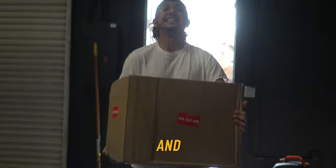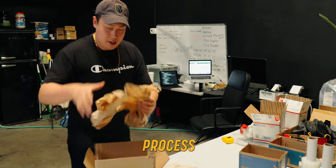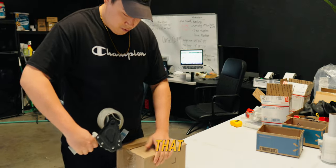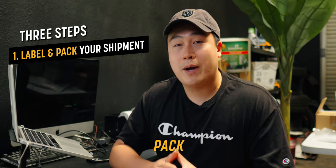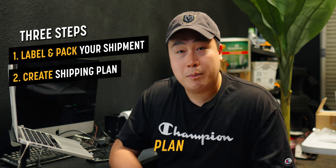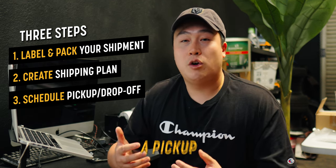Now that you have your Amazon seller account created and have bought your first batch of inventory for Amazon FBA, it's time to ship it off to an Amazon FBA warehouse so you can start making some sales. Today I'm going to show you guys the exact step-by-step process on how you package and prep that inventory so you can send it to the FBA warehouse properly. There are essentially only three parts to this: prepare and pack your shipment, create a shipping plan, and schedule a pickup so a UPS truck can come pick up your inventory.